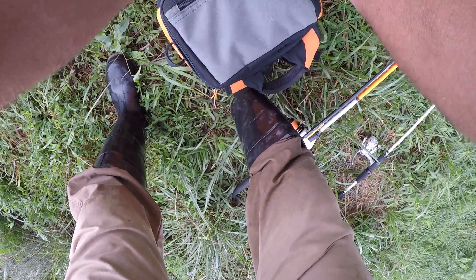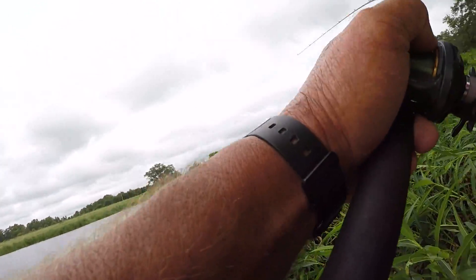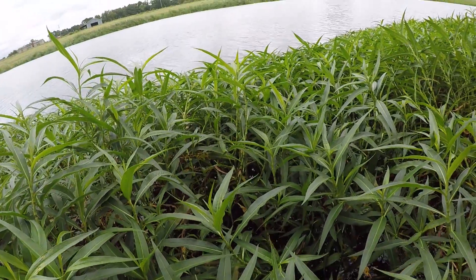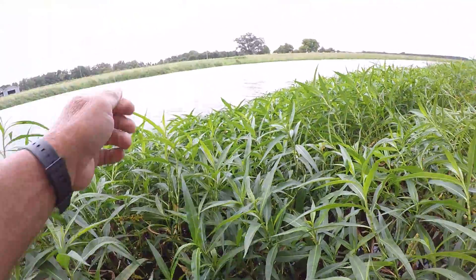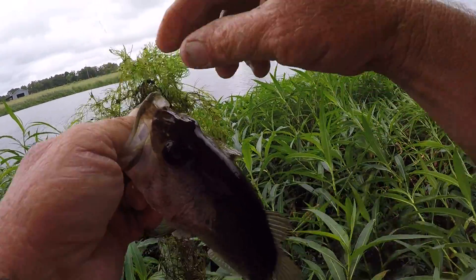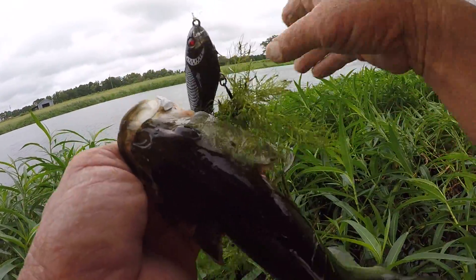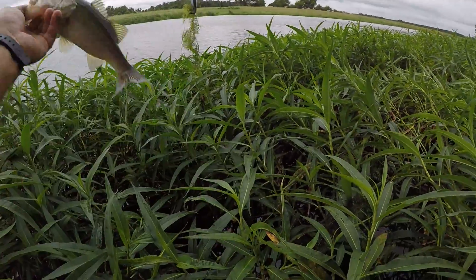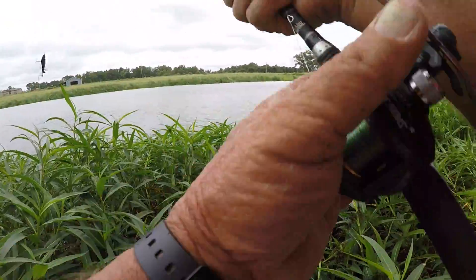I need to fish a little more aggressive right here. There we go — I knew it! Come on in here, boy. He ain't very big, but he reacted to that whopper plopper. Now we're going to catch them. The question is, are there any big fish left in this pond? Has it done run its big fish cycle? I know there's a lot of these in here. They're reacting — that's the main thing.